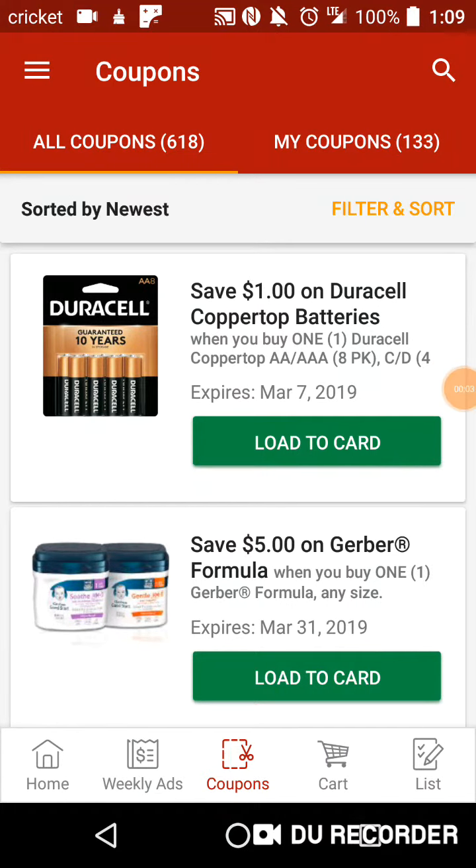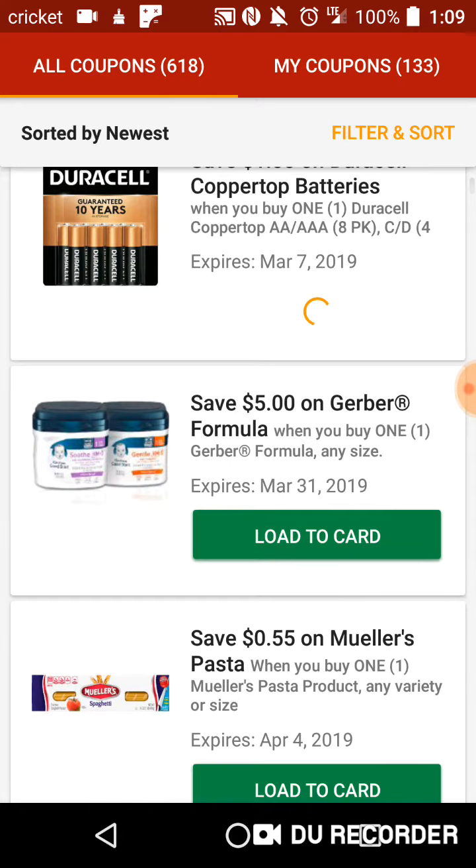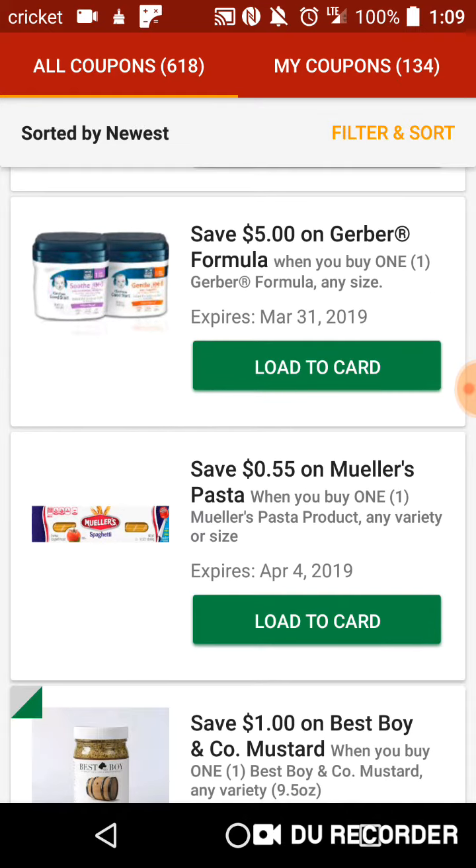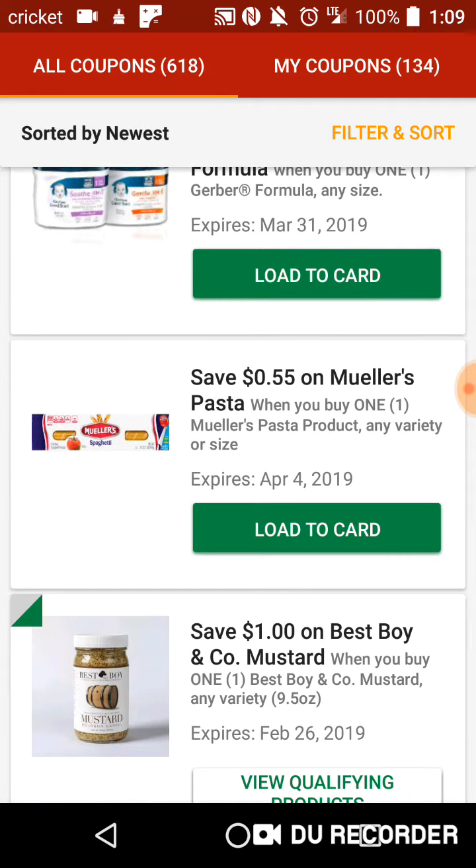Welcome back to another earthquake video for Grow Your Digital Coupons. Let's get right down to it. Dollar on Duracell Coppertop batteries — that could very well be useful. Five dollars on Gerber formula any size, and 55 cents on Mueller pasta.